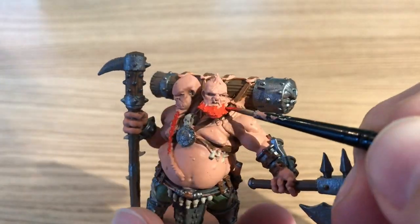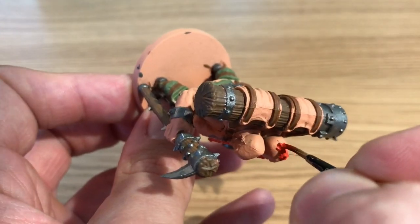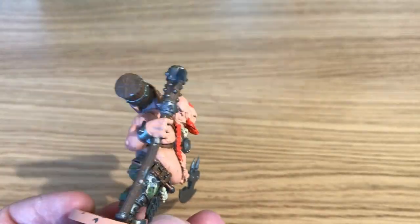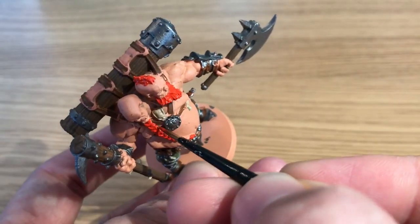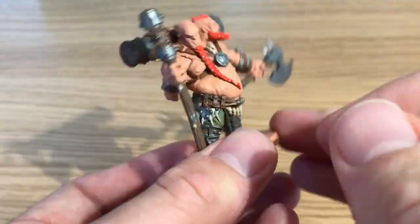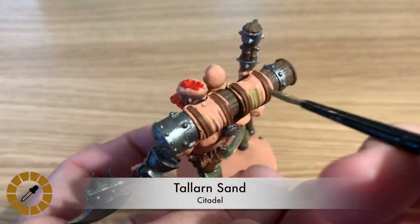Moving on to the hair using Hot Orange by Vallejo, still with the Regiment or base brush. One of the characters has a plaited beard and the other has a bit of a mohawk, so make sure you get those. It's a nice bright color that will stand out nicely on the table.